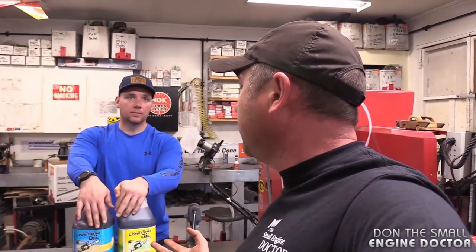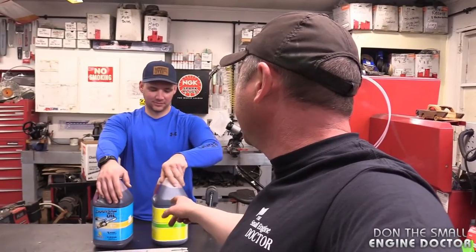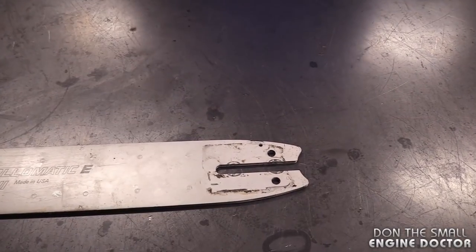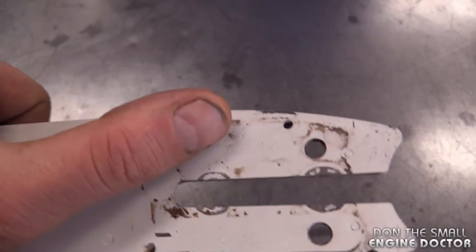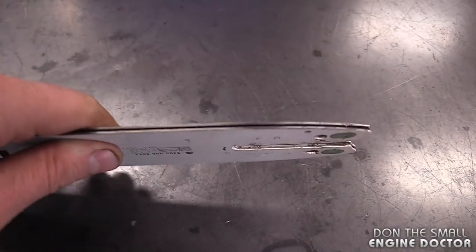Chainsaw bar oil is specifically formulated to be sticky and stay on the chain. There's a big difference between using vegetable oil, motor oil, or proper bar oil. And the cost isn't a barrier — a gallon of bar oil is around $13.99, no more expensive than motor oil. Also, always keep the oiler hole on the bar clean; use a pick or an air compressor to clear it if it gets plugged.